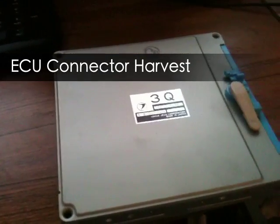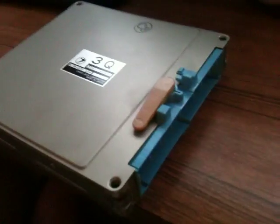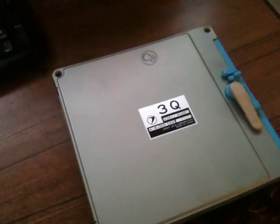Hey guys, Pat here. What I've got here is the stock ECU out of my car. It's a 96-pin Denso connector. Basically what I'm going to do is start taking this apart and use the connector to make an adapter for my Megasquirt.